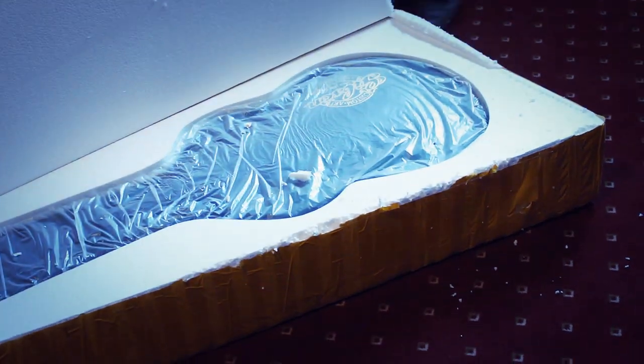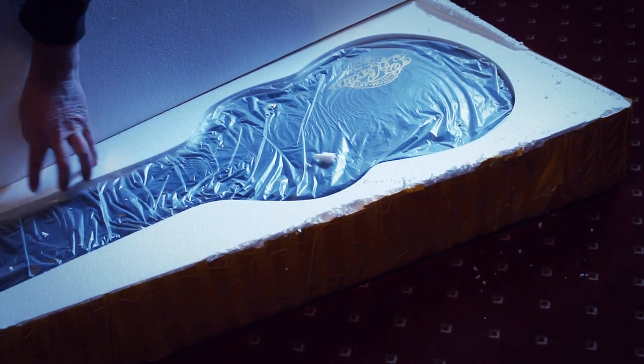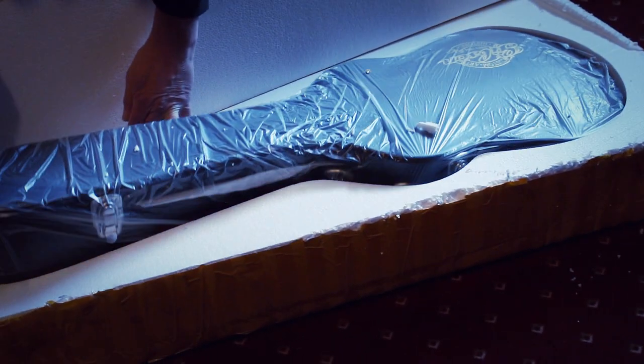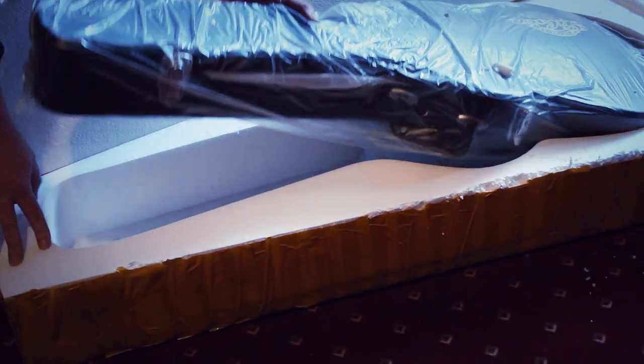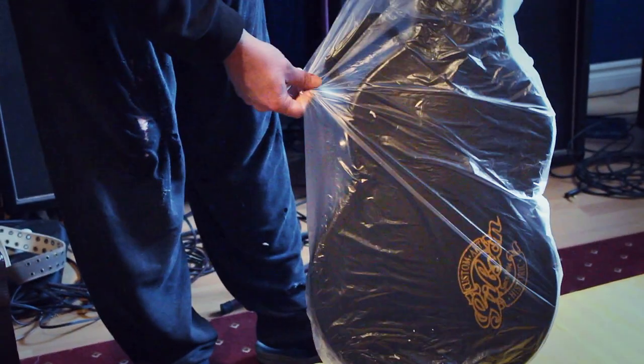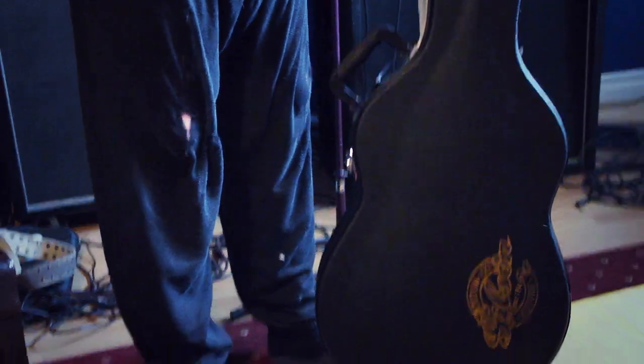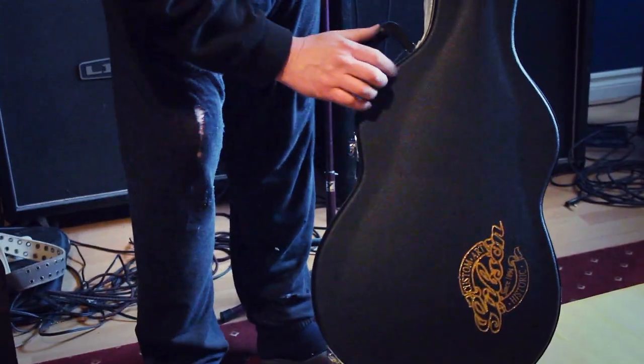Okay, it comes in a case — looks good, a nice excellent case that seems to really protect everything. Pull that out of there, but it's not the black piece ordered — the brown case was ordered, and it looks like a black one has arrived instead. Got the little Gibson insignia there.